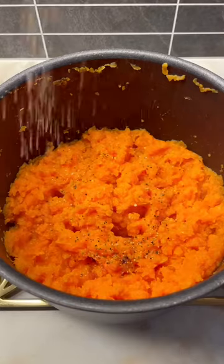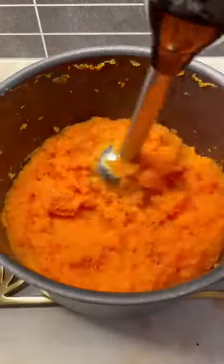Make sure to add it a little bit at a time, because otherwise it might be too soft. I like to add salt and black pepper, and then I make it all smooth.